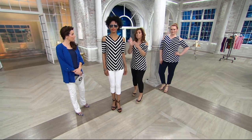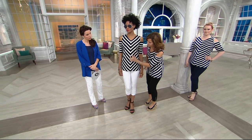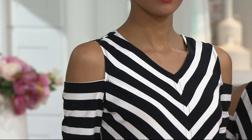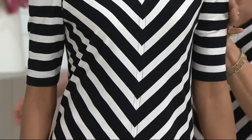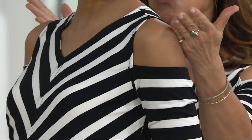The mitering is a very slow process. Every stripe has to be matched up perfectly. There's seaming going down here — a very slow process in the manufacturing of this garment. And the way that this cold shoulder is done is beautifully done — super, super flattering.